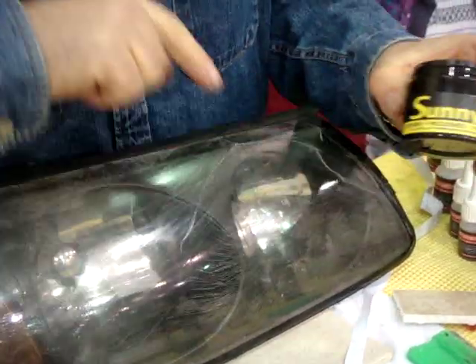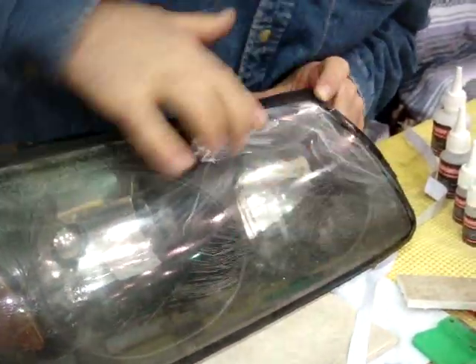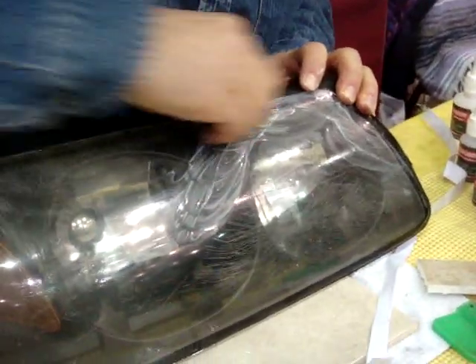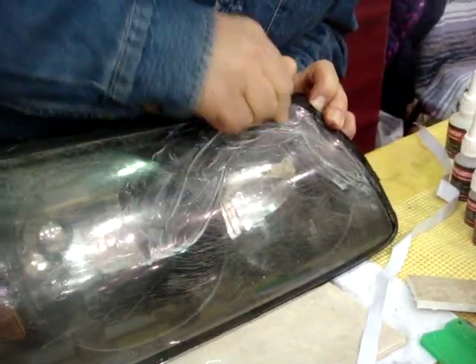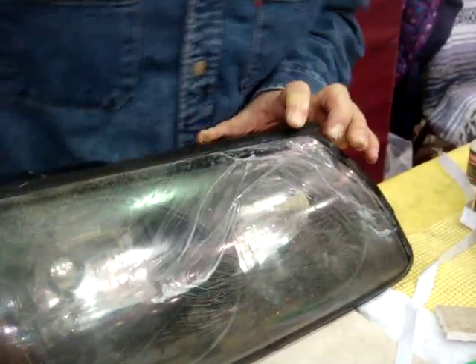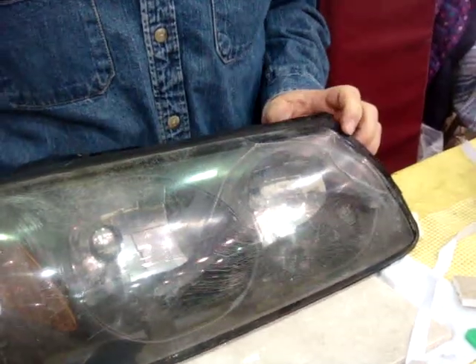You can use metal polish — Sunny metal polish. Clean it, and you can use sandpaper again. Now it's finished with a paper towel, and your headlight is ready.